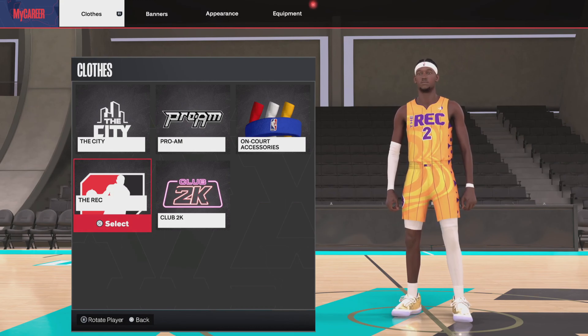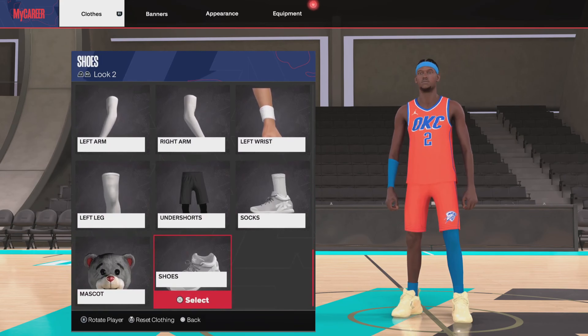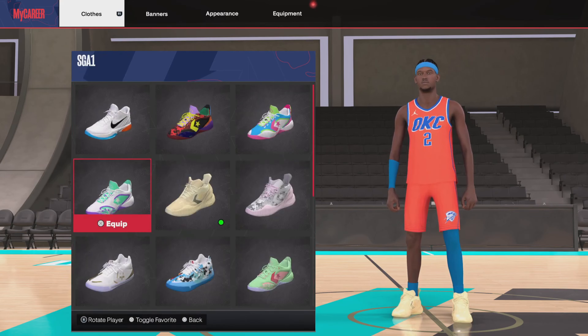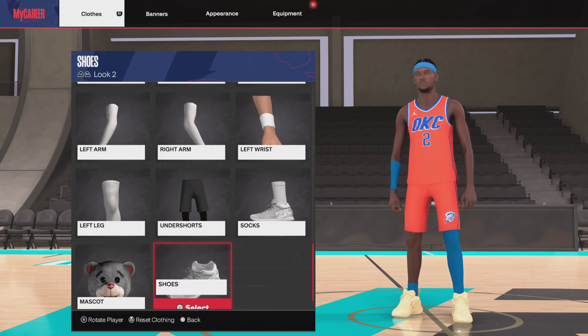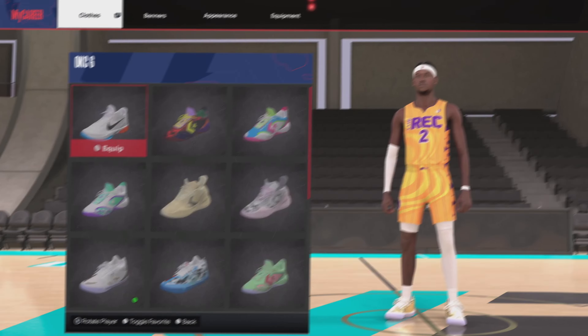Here's how you equip custom shoes in the rec. First, go to the city, scroll all the way down to shoes, get shoes, see all of them there, then back out. Go all the way back to the rec, scroll all the way down to shoes — it should be right there.